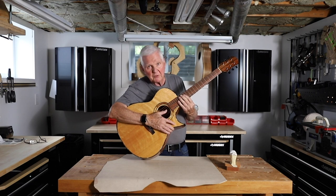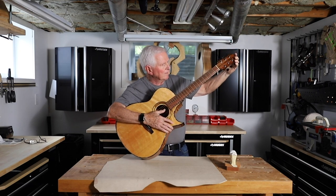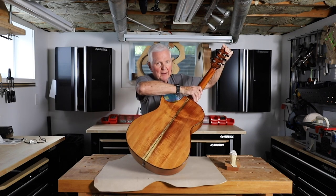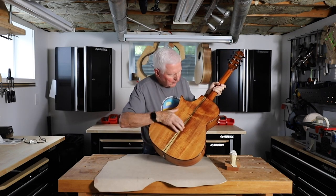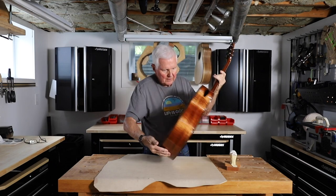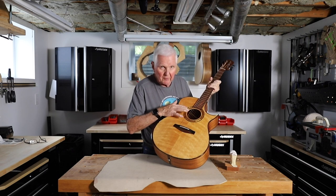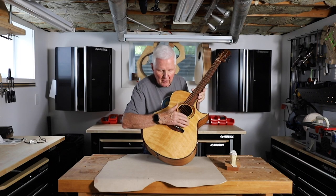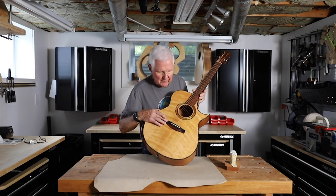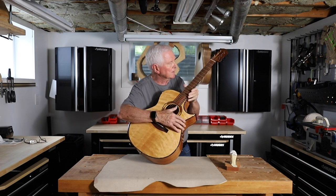This has got a Brazilian rosewood fingerboard, Brazilian rosewood on the peghead front and back. It also has shell all the way down here in the stripe, shell all the way around the edge, and around the sound hole is all shell. This has a clear pick guard on it. This is Brazilian as well, and it's a stunning, stunning guitar.